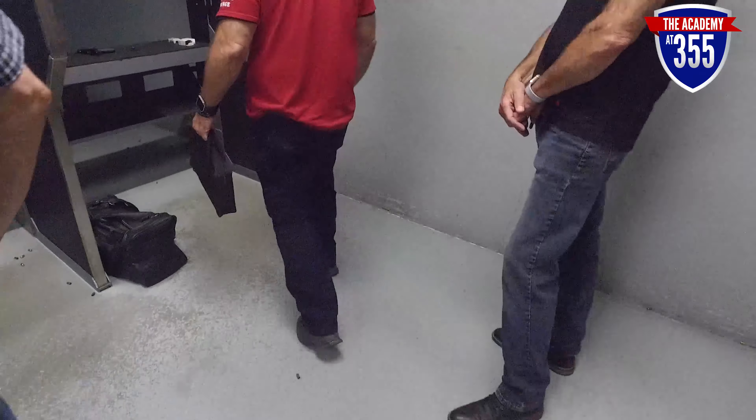We don't do any casing or uncasing in the back area for the safety of other individuals. Although you might think your firearm is unloaded, there's a good possibility it might not be.